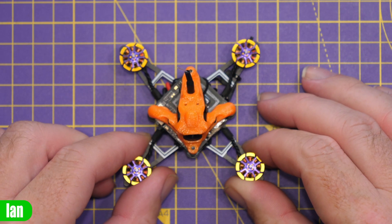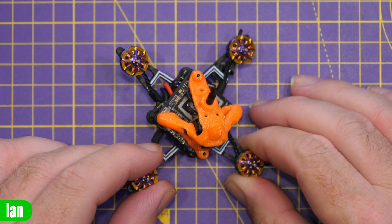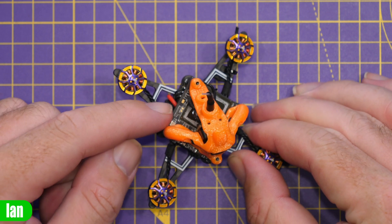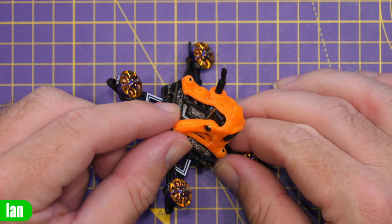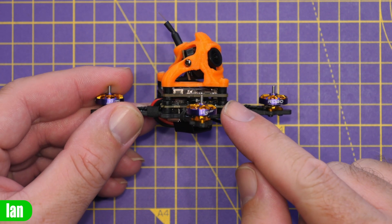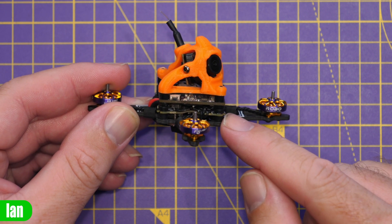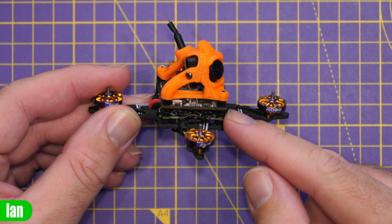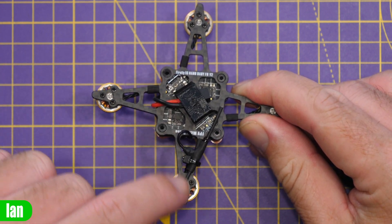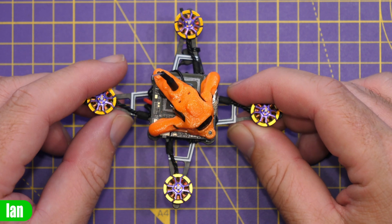Taking a closer look at the quad itself — this model is the one pre-fitted with the Avatar HD system. You can see the VTX located on the top with the heat spreader moved off the chipset. We've got the camera up front, then the dual board setup with the VTX on top and the main flight controller AIO below. Underneath we've got a battery strap with our connector and the ExpressLRS antenna.